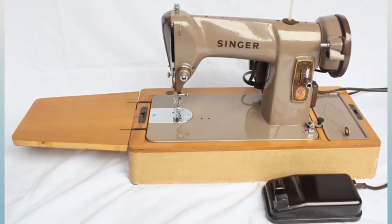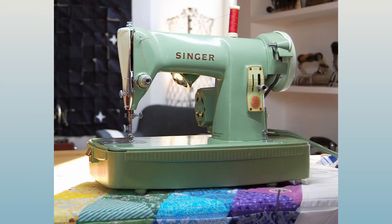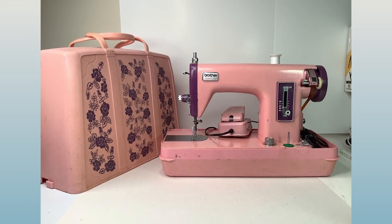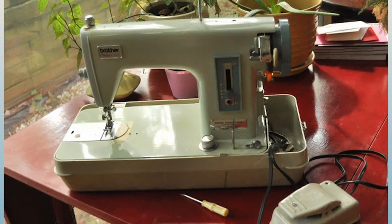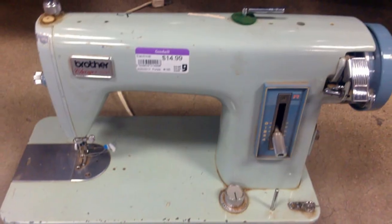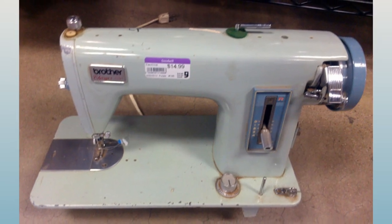The Singer 185 replaced the Singer 99 and shares many of the same parts, with mostly cosmetic differences. It comes in jade and tan colors and has a 0.75 amp motor, weighing roughly 30 pounds. The Brother 31 is another interesting miniature machine, roughly the same size as a Singer 99. It came in a pink and purple version called the Tinger, a cream version called the Charger — reminiscent of typewriters of the era — and also a blue version. All three colors are gorgeous, and it uses a Singer class 15 bobbin, which is quite common.